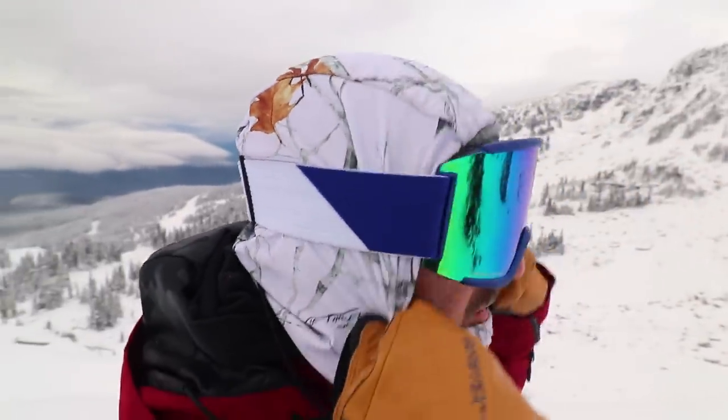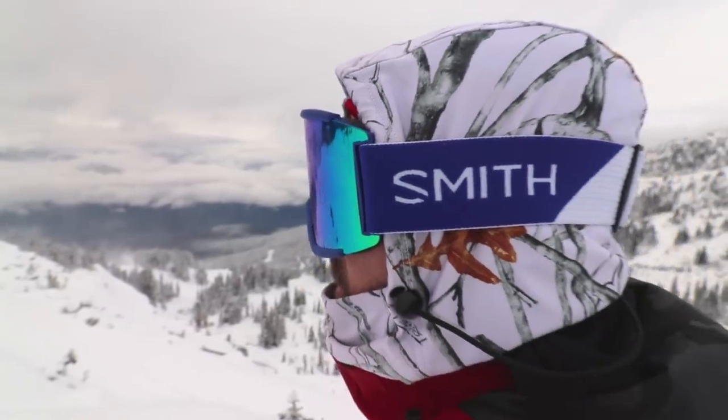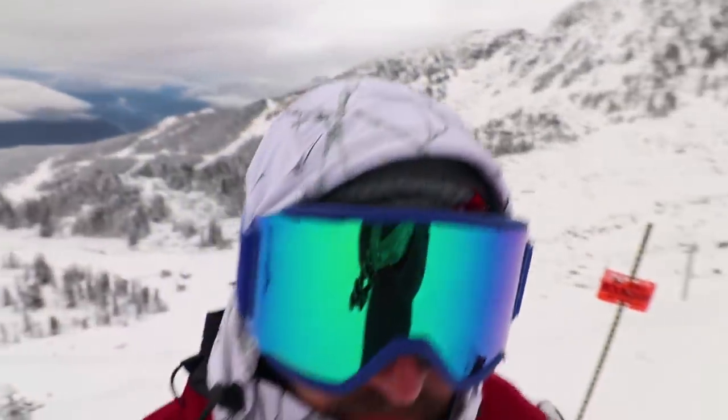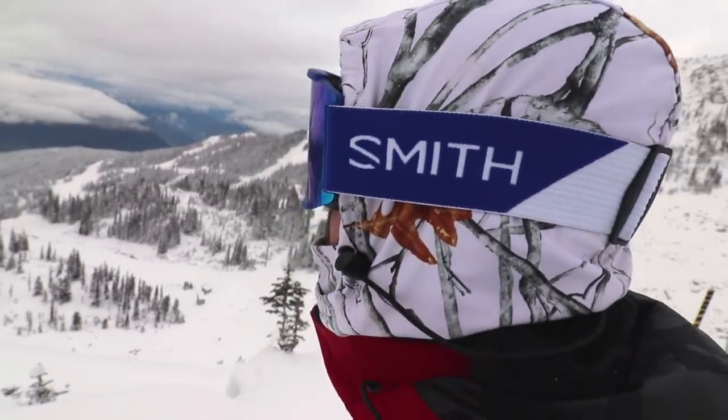I also always wear a face mask, and this year I'm wearing the Black Strap Team Hood — the face mask I'm wearing right now. I like it because it's a little bit thicker and pretty versatile. It's really easy to cinch down and tighten up to your face for extra warmth, or you can wear it looser for a different look. Still very functional, comes in a wide variety of colors. Pretty stoked on it.